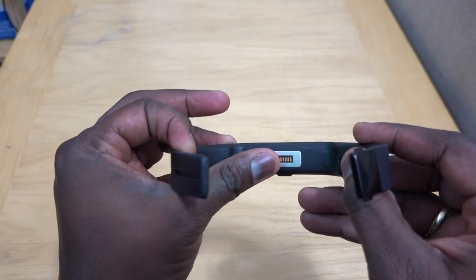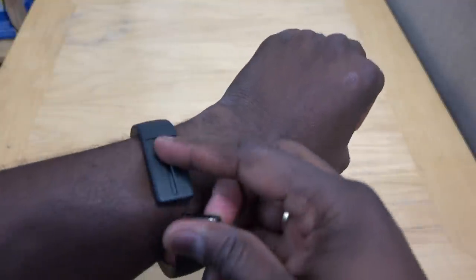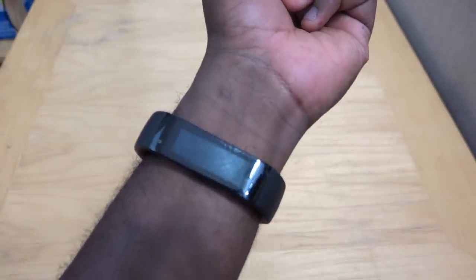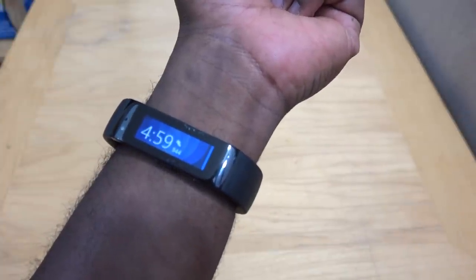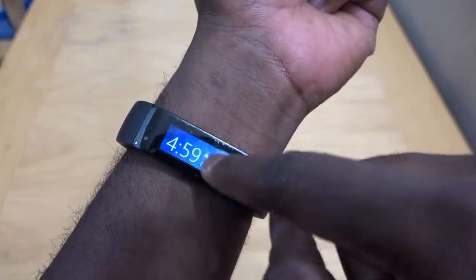That's the heart rate monitor, which constantly monitors your heart rate, and that is the charging port to actually charge your device. Now here is the lock mechanism, which you can basically slide in and out to fit your wrist. The band works very simply — you've got a component which works with your smartphone, and you can see your time and the steps you've taken that day.